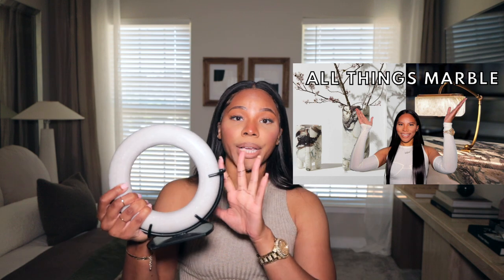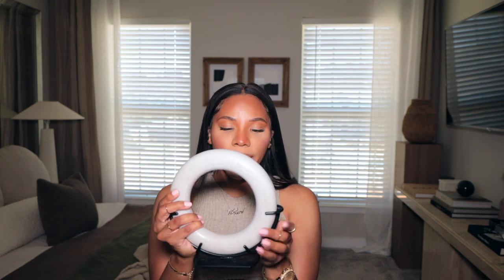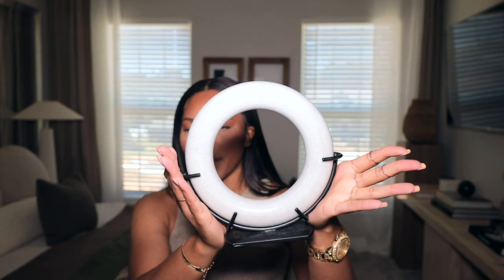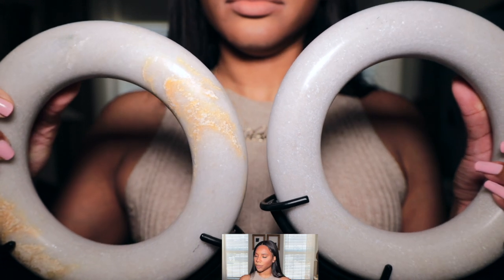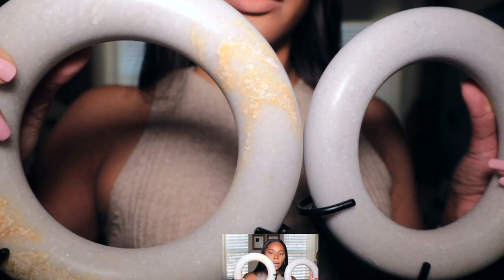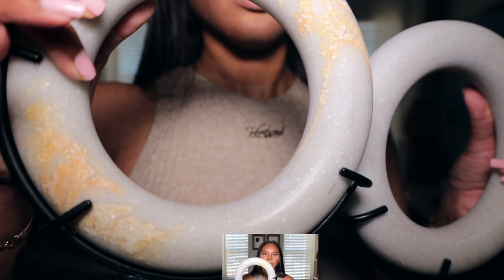In my last haul — I think it was my all things marble haul — I shared this piece with you guys and I still love it. But if you notice, this one is very muted, there's basically no veining on it whatsoever, which is fine — very minimal, you still get the marble. But I was in Home Goods and I found her. I'm gonna call this one the half sister because this one has some variation in it.